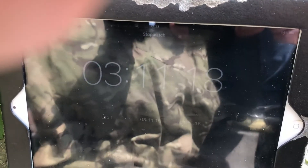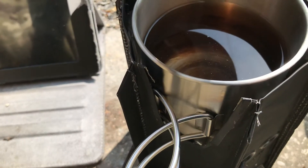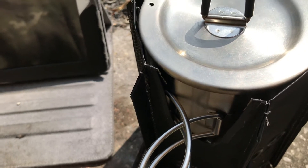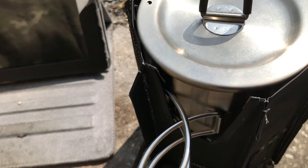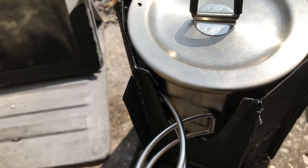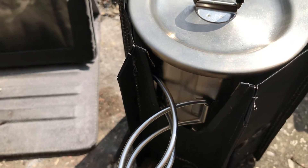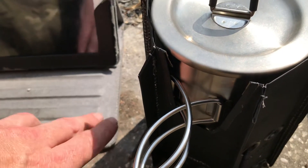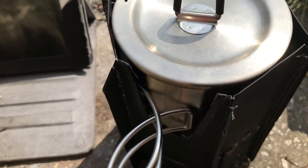We're up to 3 minutes and 10 seconds. The hexamine block is still doing its thing. We're coming up to 3 and a half minutes and I think we're going to fall short of the 4-minute boil time — talking 500ml, more like 6 minutes. I can see the heat haze still coming out of this, and obviously it's hexamine — you can smell it burning.